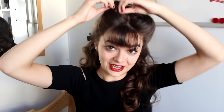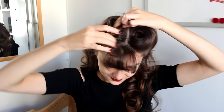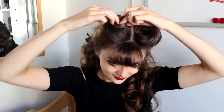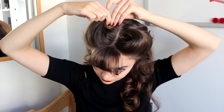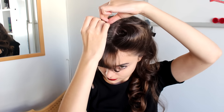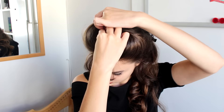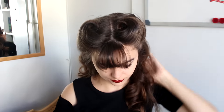This is where it really gets tricky because now you have to make sure that they are symmetrical. Spray this down, then I can let down the rest of my hair.